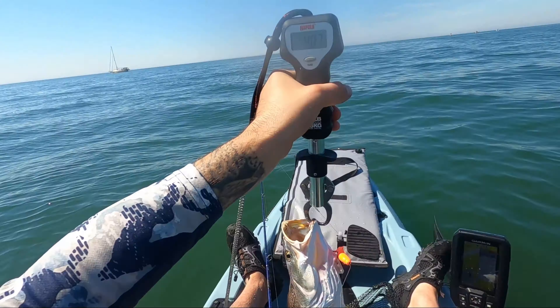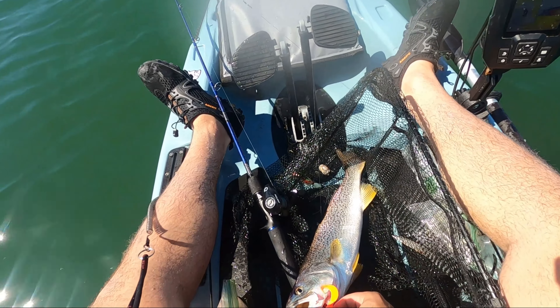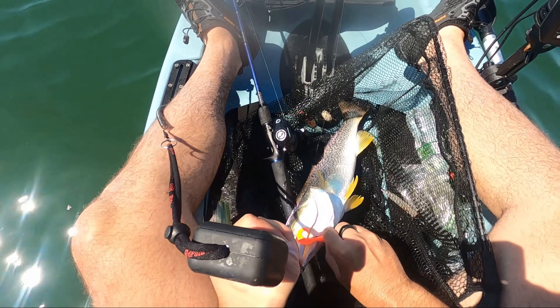That fish was well over the 16-inch limit so I'm going to keep it for the table — they've never had it before so we'll give it a try. If you like these videos, please click the like button and don't forget to subscribe to the channel for upcoming videos. Thanks so much!